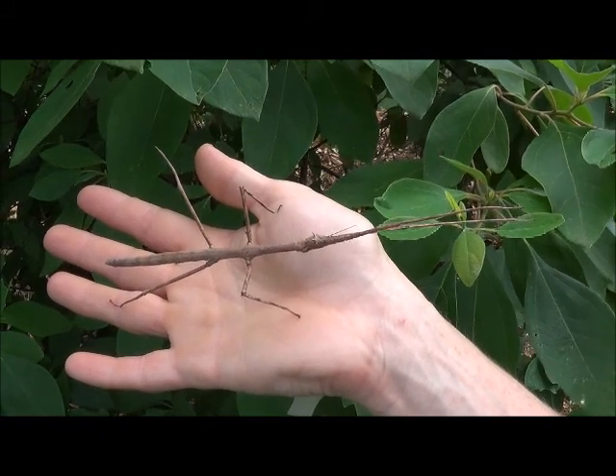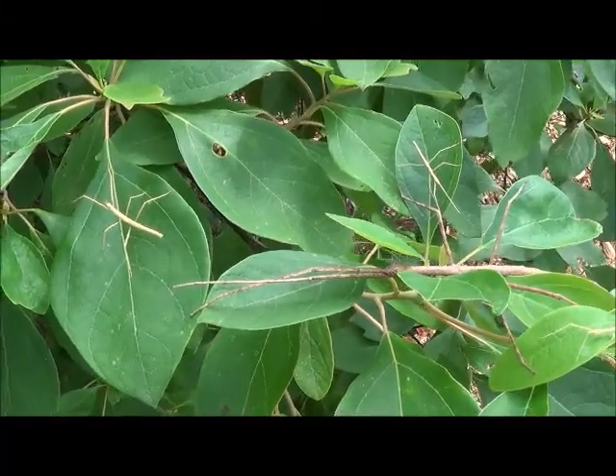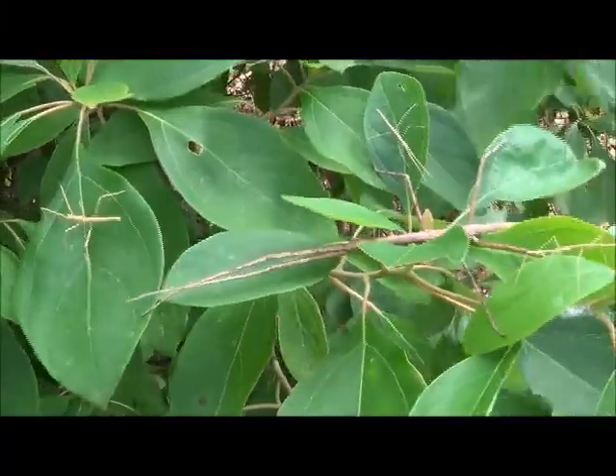They are in the same family as leaf insects. Here in the southeastern United States, walking sticks prefer to dine on the leaves of oak trees, rose bushes, and other foliage such as sassafras trees.